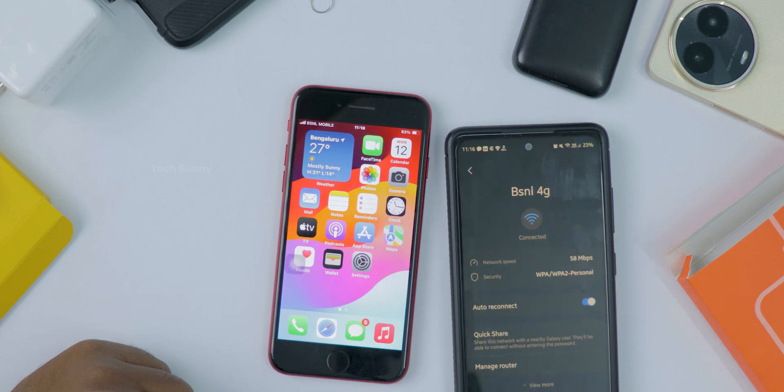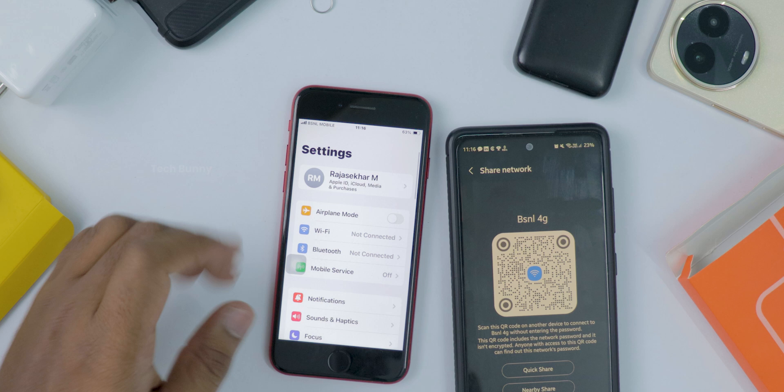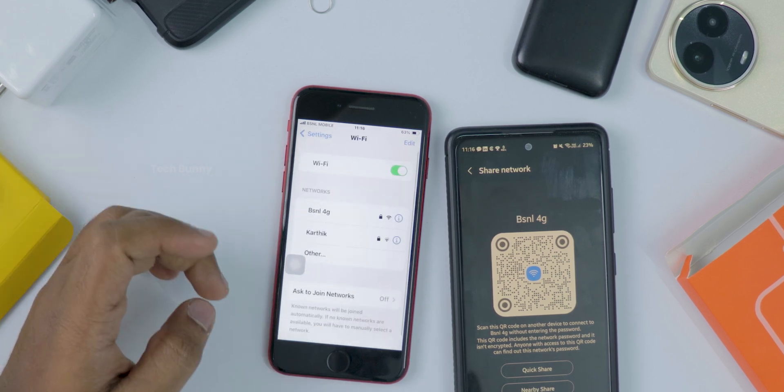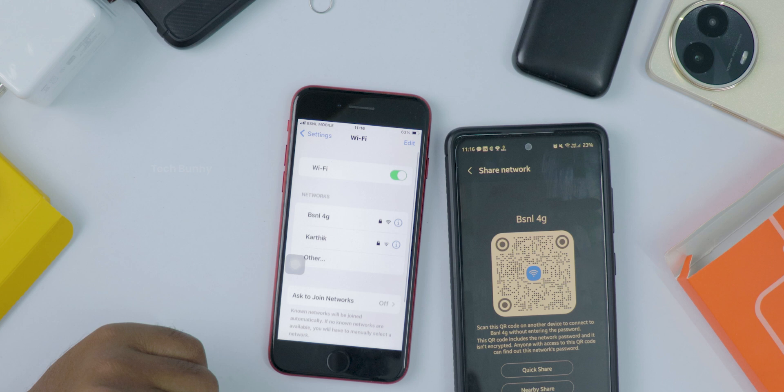First step: just open your Camera app on your iPhone — that's it, no need for any special apps. Now point your camera at the QR code. Your iPhone will recognize it right away and show a little pop-up at the top of the screen.